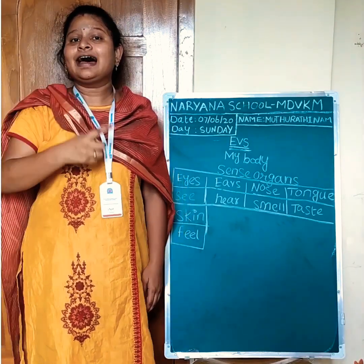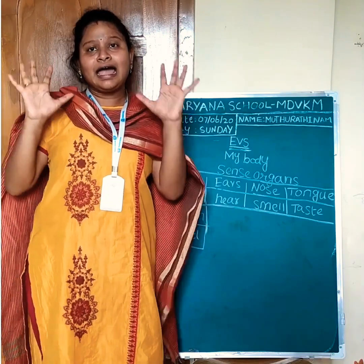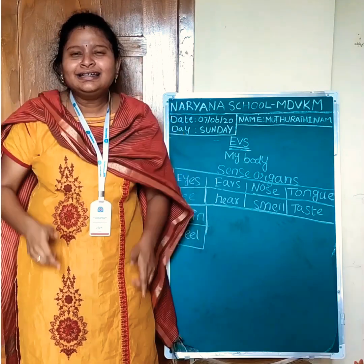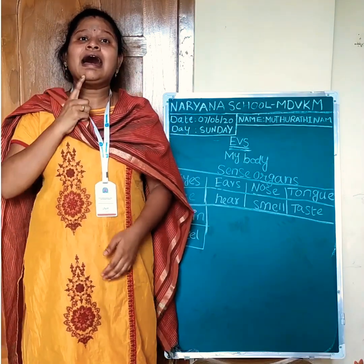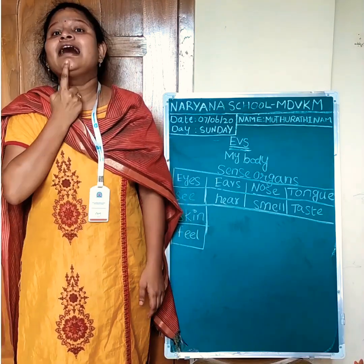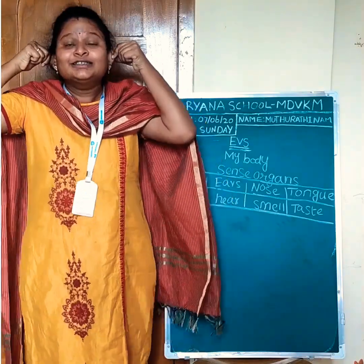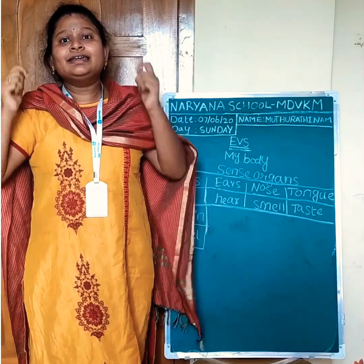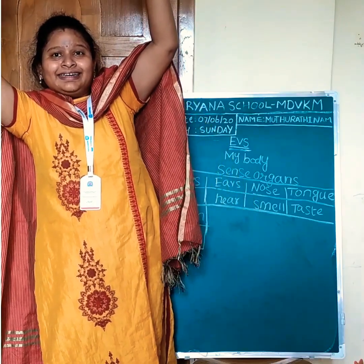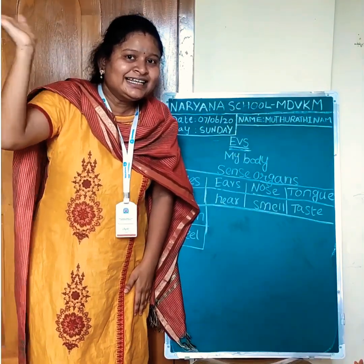On my face I have a nose. And way down here I have ten toes. I have two eyes that I can blink. I have a head to help me think. I have a chin. I have two ears so I can hear. Here are my arms to hold up high. And here is my hand to wave goodbye, children.